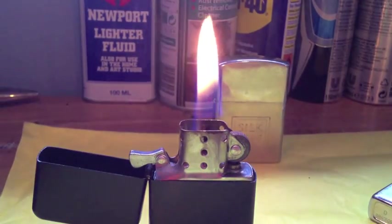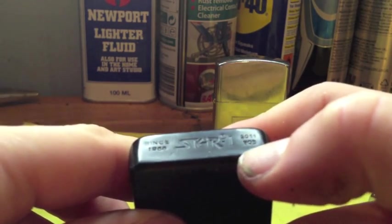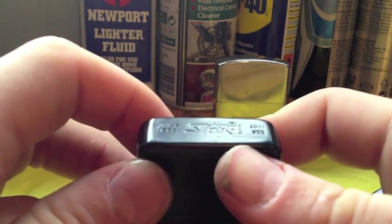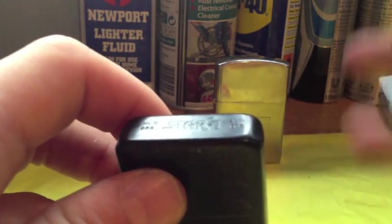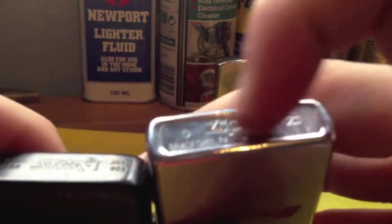On the bottom it says Star, made in 2011, the eight hundred and third one, and Star's been going since 1988. Kind of a copy of a Zippo — as you can see, my Snap-on Zippo here has the date, month, Zippo branding, and made in USA.